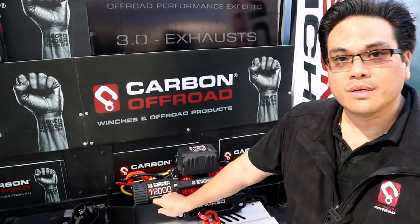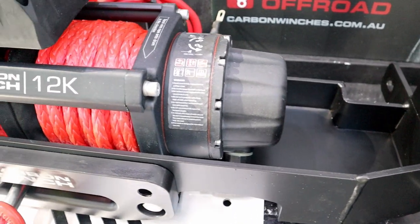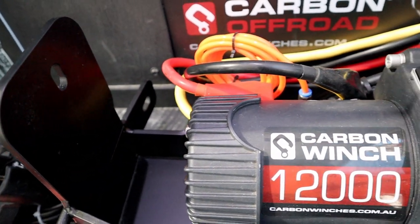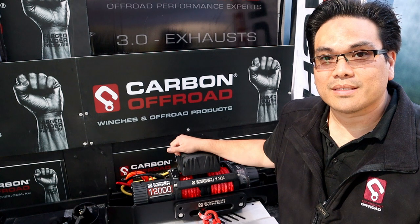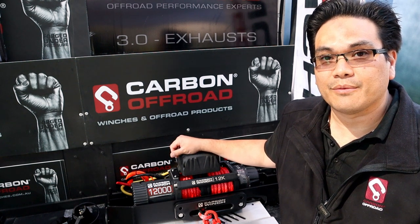These are made from 6mm CNC plate steel and they just mount in behind your standard bumper bar — pretty nifty. They've been on the market for quite some time, but we've got a new range that will suit most of the current dual cabs on the market, like Ranger, Raptor, D-Max, Colorado, Mitsubishi Triton, Amarok, just to name a few.